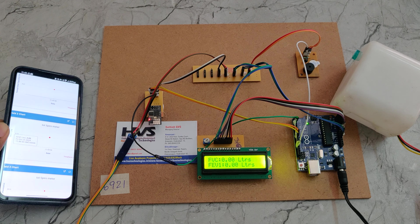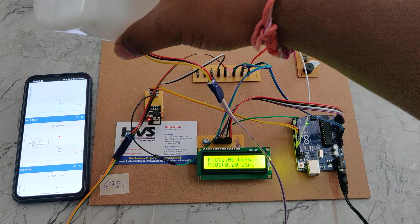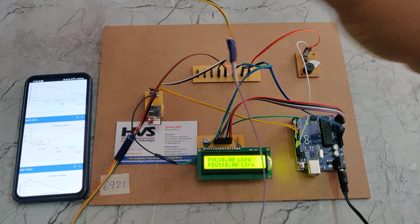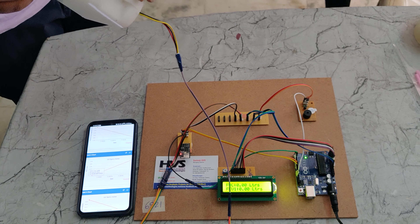We can upload the data within five to six seconds. Now checking with person 2 — we can see that the second person's data is also uploaded to ThingSpeak.